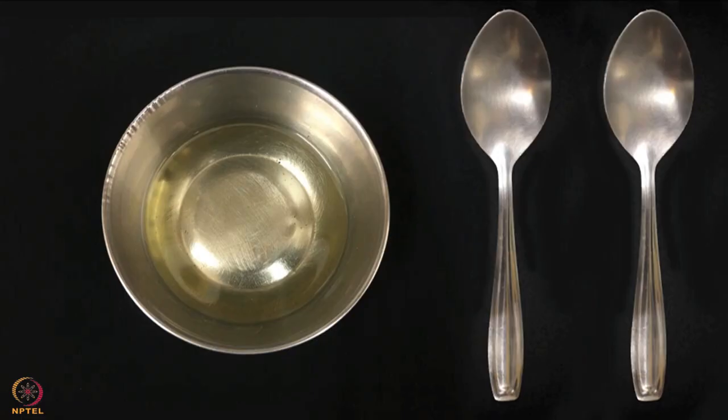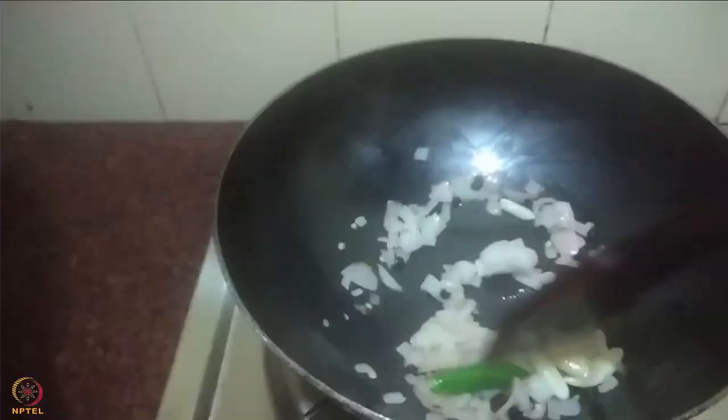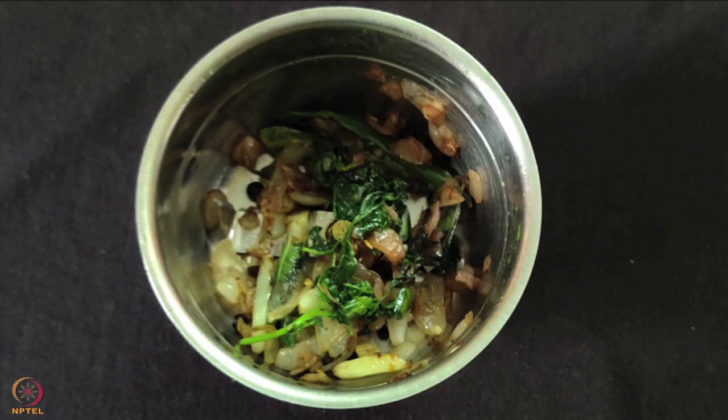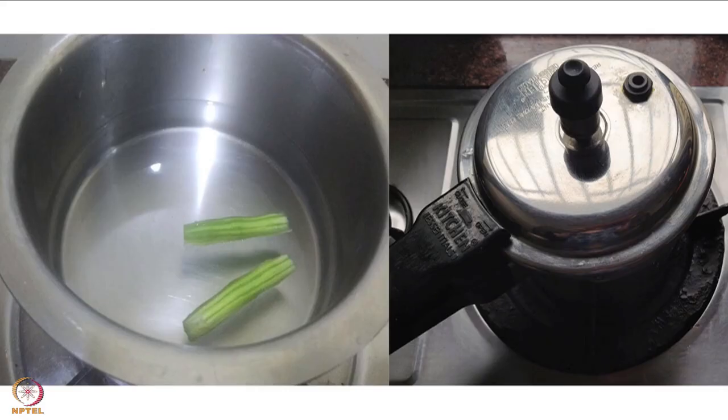In a pan, heat 1 teaspoon oil. Add onions, garlic, pepper and green chili and sauté till they turn golden in color. Now add curry leaves and coriander leaves and fry for 2 to 3 seconds. Cool them and grind into a paste by adding a little water. Next, pressure cook or boil drumsticks until cooked.